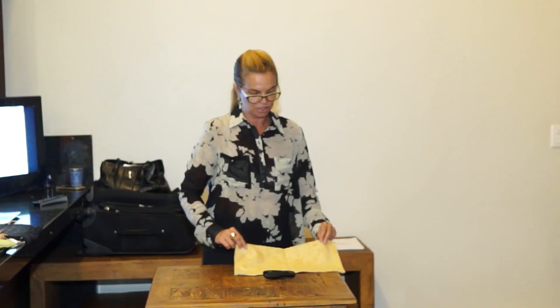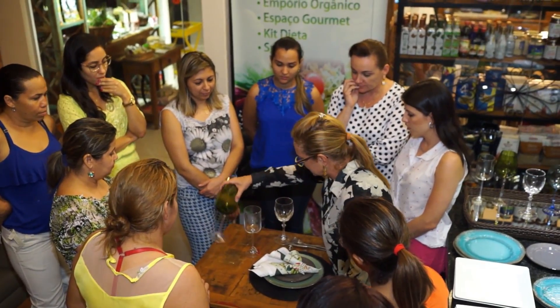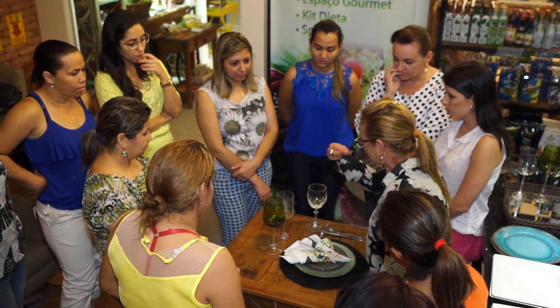Todas essas informações foram apresentadas pela nutricionista Rosemarly Candil, que depois de mostrar algumas combinações, deixou suas alunas testarem suas habilidades.